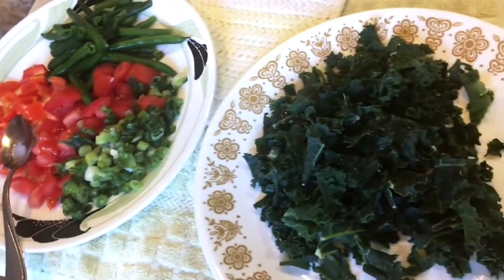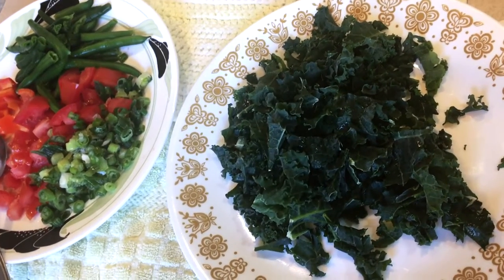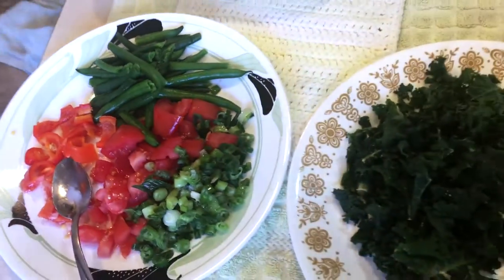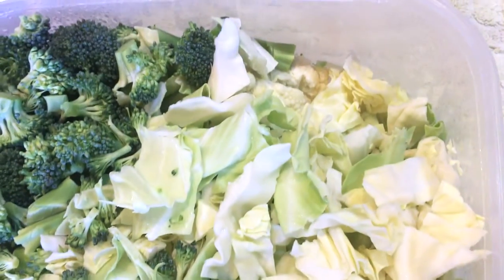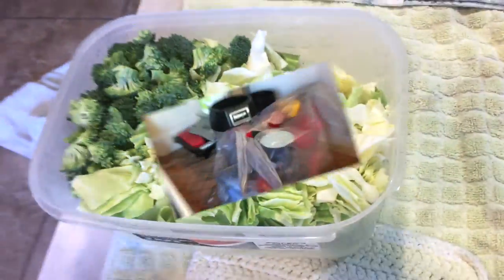Today's food that I'm going to be making is going to consist of kale. You can see everything that's in here — I already prepped my vegetables, so I have celery down there and cabbage and broccoli.